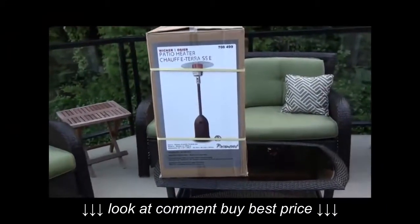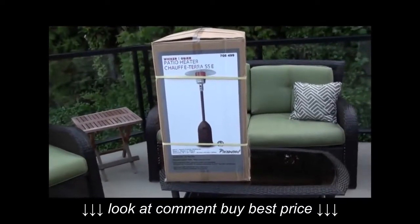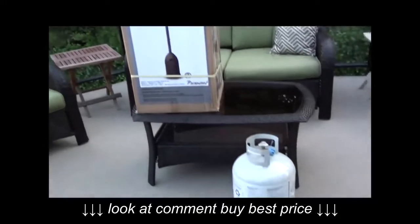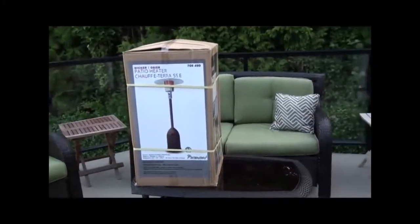Today on My Life on the Deck, I'm putting together my brand new outdoor patio heater, as you can see pictured here. I was thinking about getting one to hook up to the natural gas, but I decided to get one with a propane tank. This way I can move it around our patio and our deck with no problems.